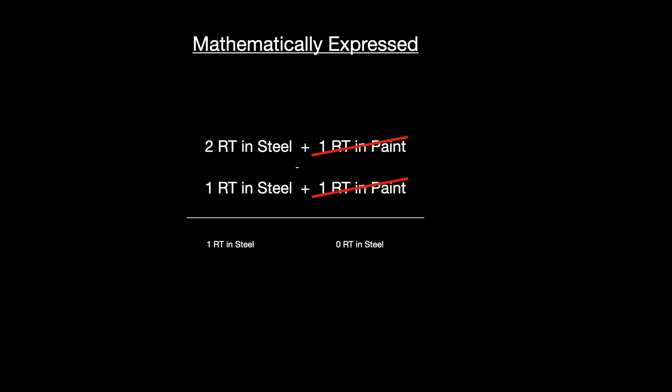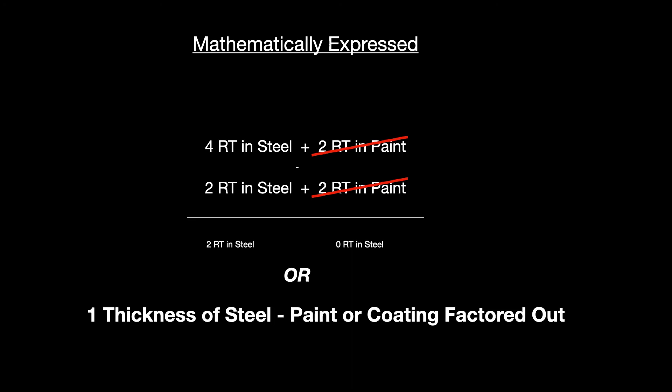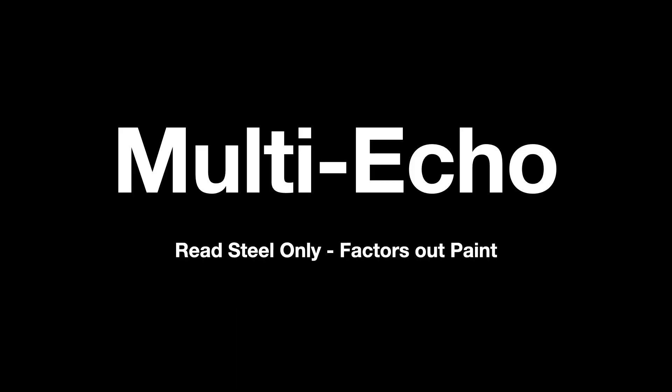We magically wind up with an accurate reading of the steel, with the coating made basically transparent. All that's left is one thickness of steel — paint or coating completely factored out. By using the multi-echo technique we can read the steel thickness only. If you want to demo this, calibrate your ultrasound machine on steel in multi-echo mode, then take one of your step wedges like a 500 thousandths wedge and wrap some electrical tape around it — put your transducer down on that electrical tape and you'll still read 500.